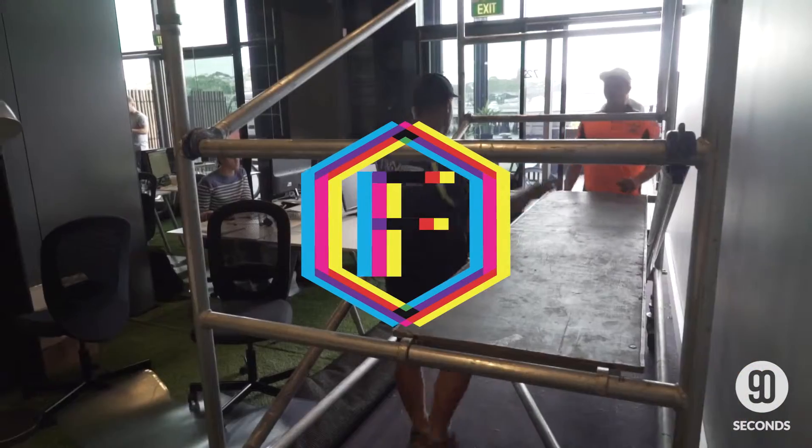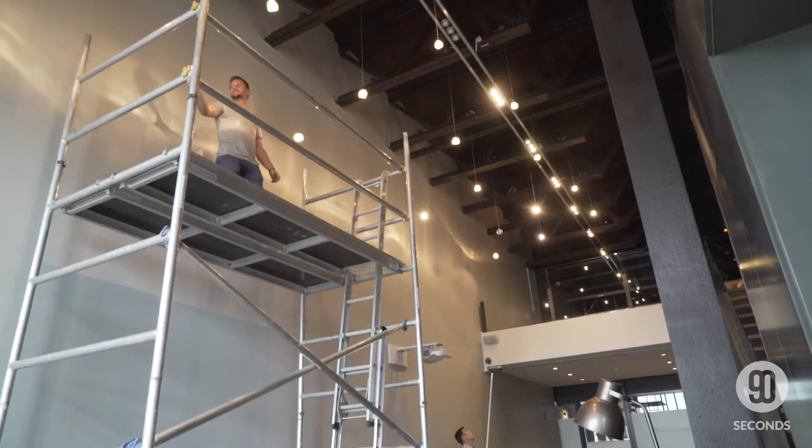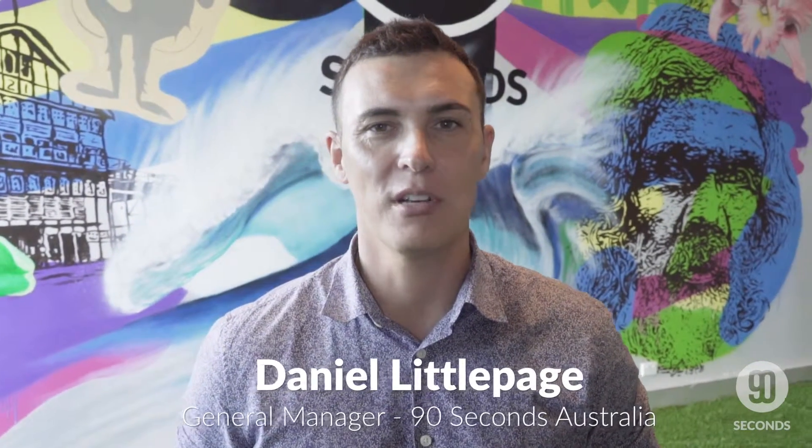We really wanted a piece of art that really spoke the true 90-second story. So we were super excited to commission Don Paul from Bangaroo to create an art piece down at our Sydney studios.